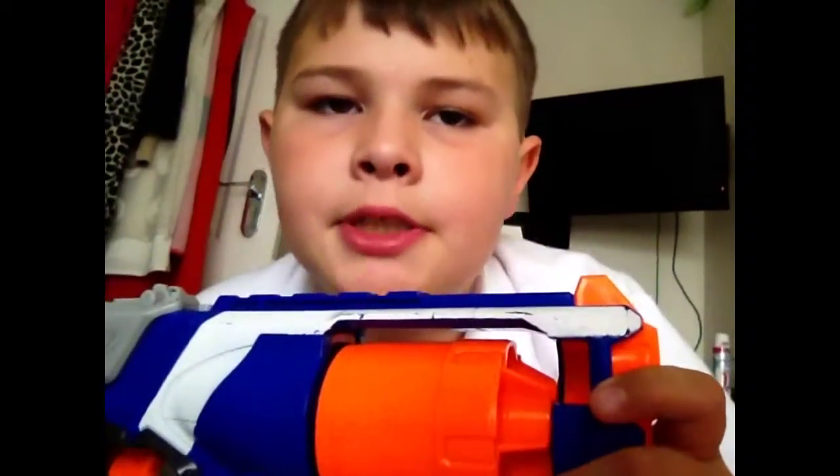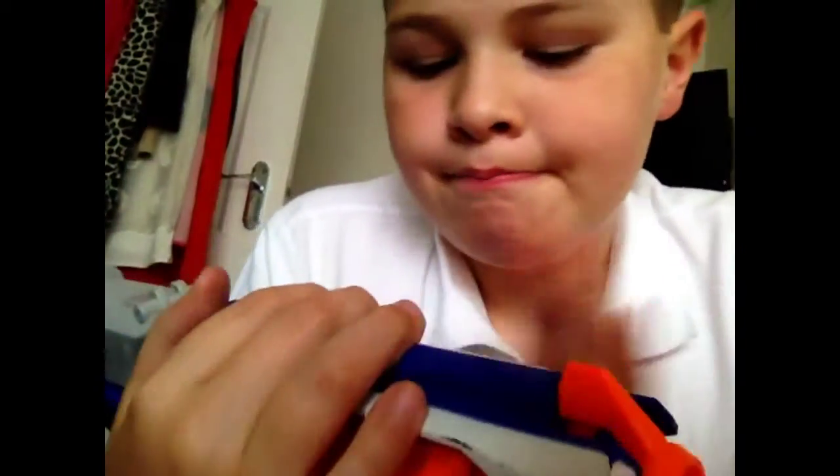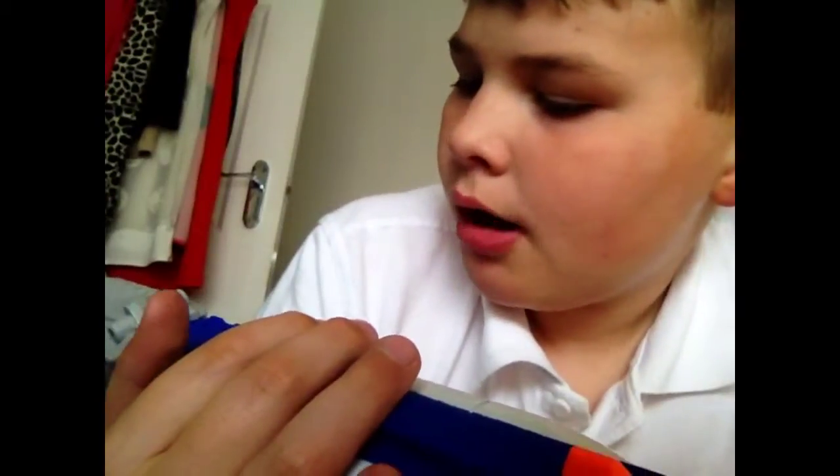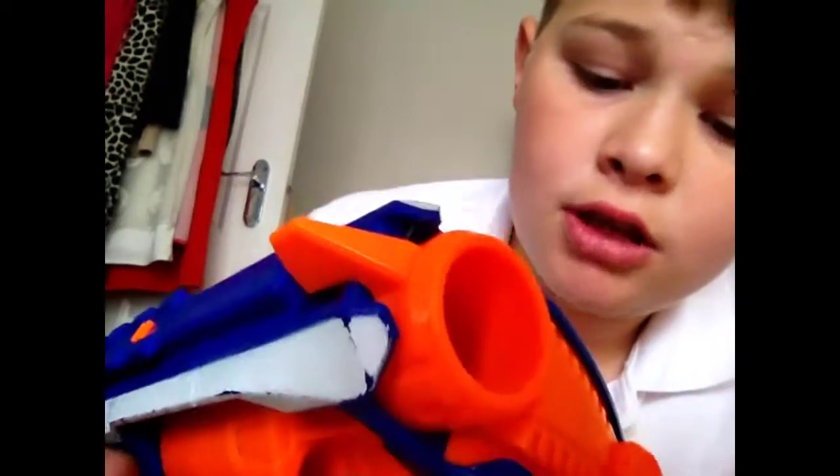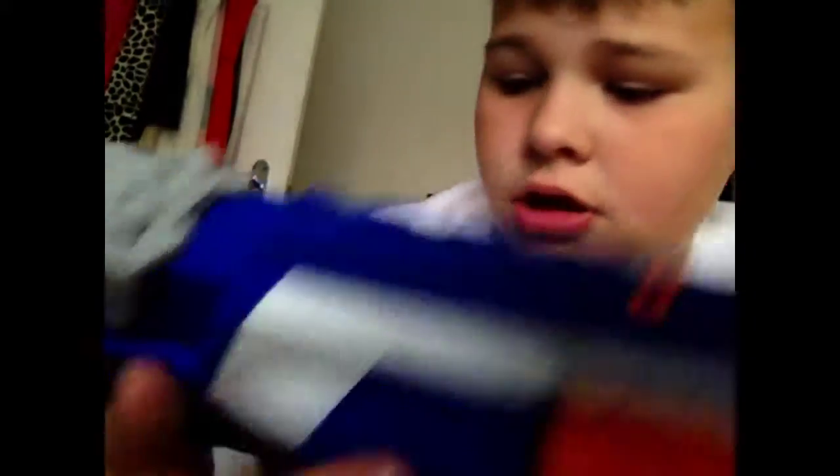This was like the second or third Nerf gun I got, if you count my death machine — speaking of which, I'm going to review that. Leave a comment below and tell me if you want a video of that. I think that's pretty much it.